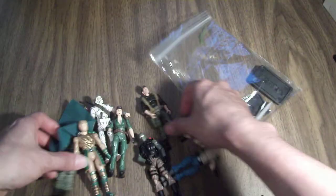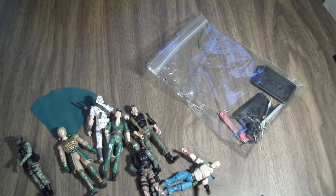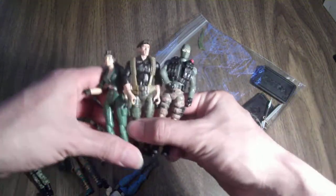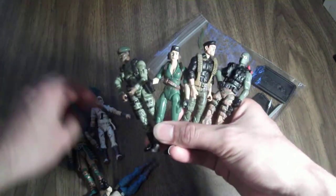I got all those figures for about $14, which I thought was a pretty nice little deal. Originally the guy wanted $3 a piece, but since I was getting a lot he did a deal, so I got all of them for $2 a piece.